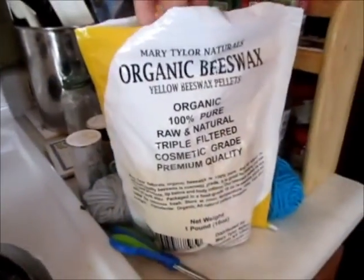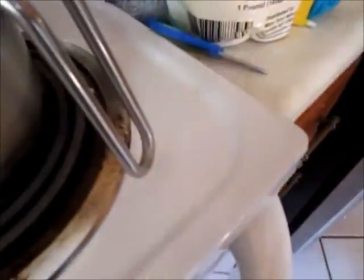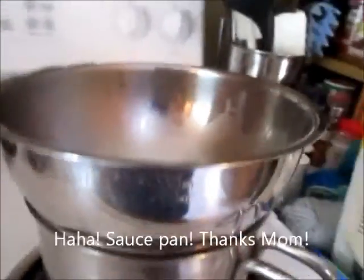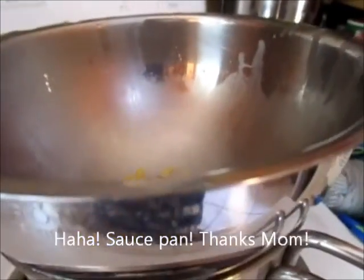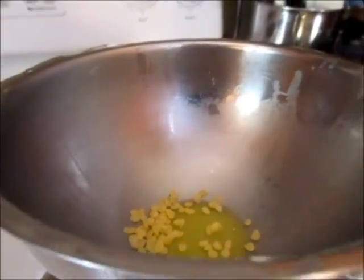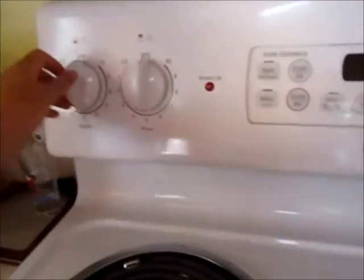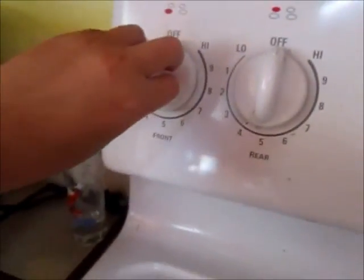The first thing you're going to do is take some of your beeswax — I got it in little pellets — and put it in a saucepan. Turn on the burner to about six and now we just have to wait for the beeswax to melt. You might need some adult help with the burner.